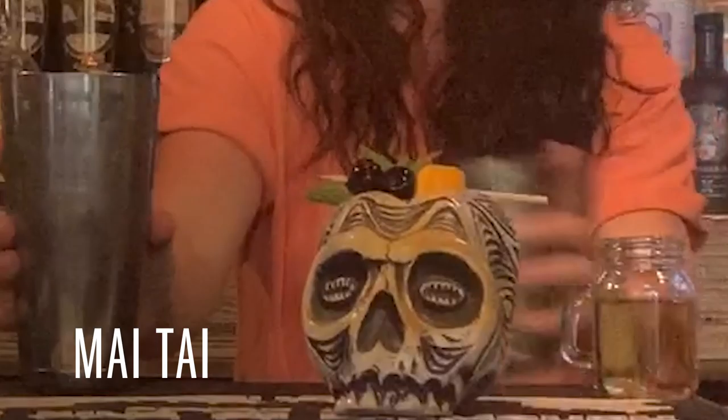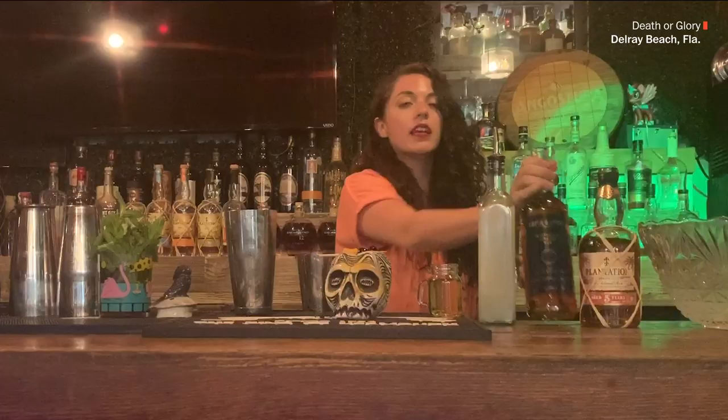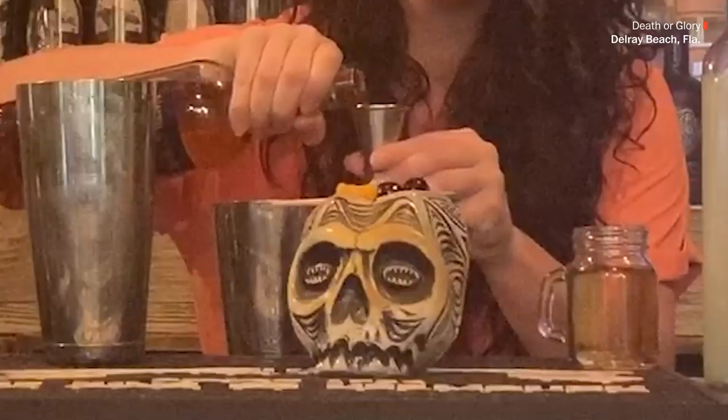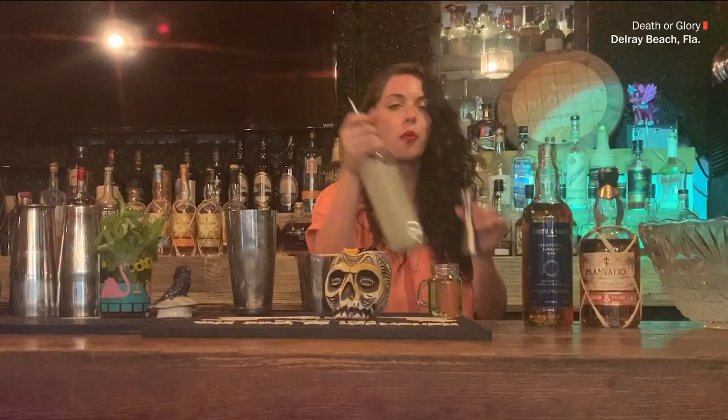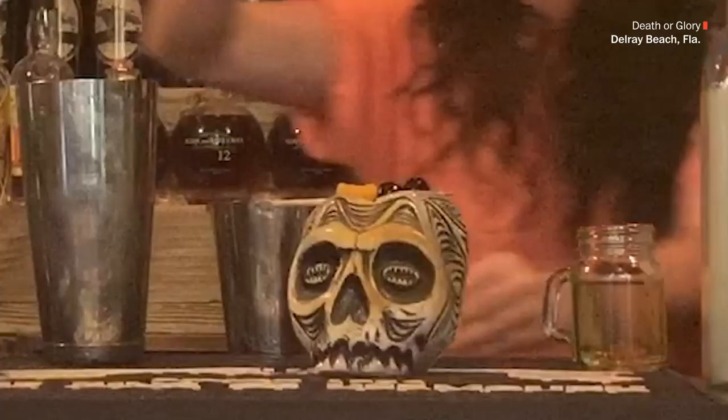The Mai Tai represents tropical ecstasy, where people can find just happiness from a cocktail. We will use an ounce and a half of the Plantation 5, a half ounce of Smith & Cross, 0.75 of Orgeat, a half ounce of the Orange Curaçao, and then one full ounce of lime juice.